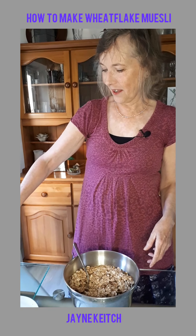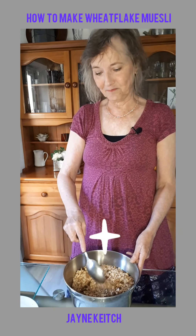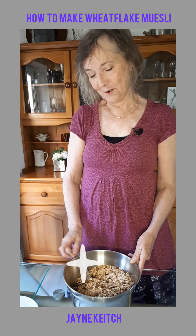Well thank you very much. I hope you enjoy making this muesli, and I hope you enjoy eating it as much as I do. Thank you.